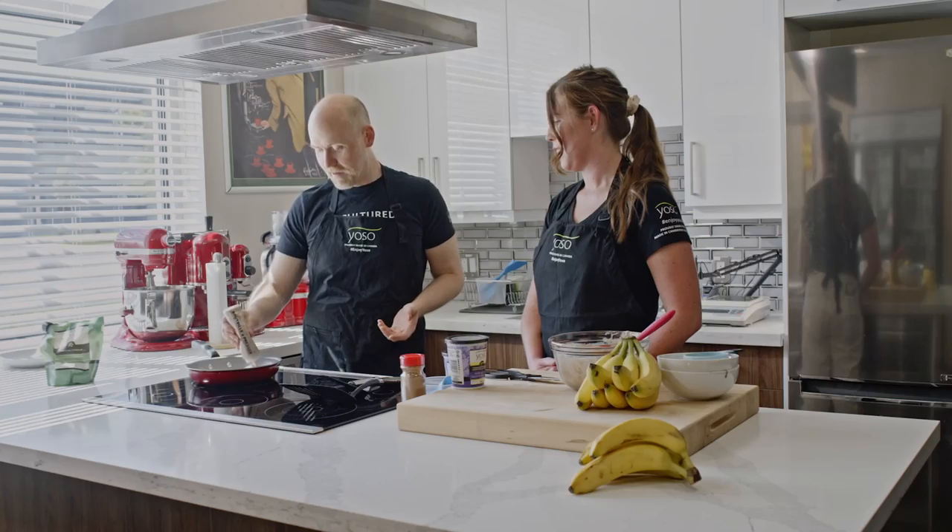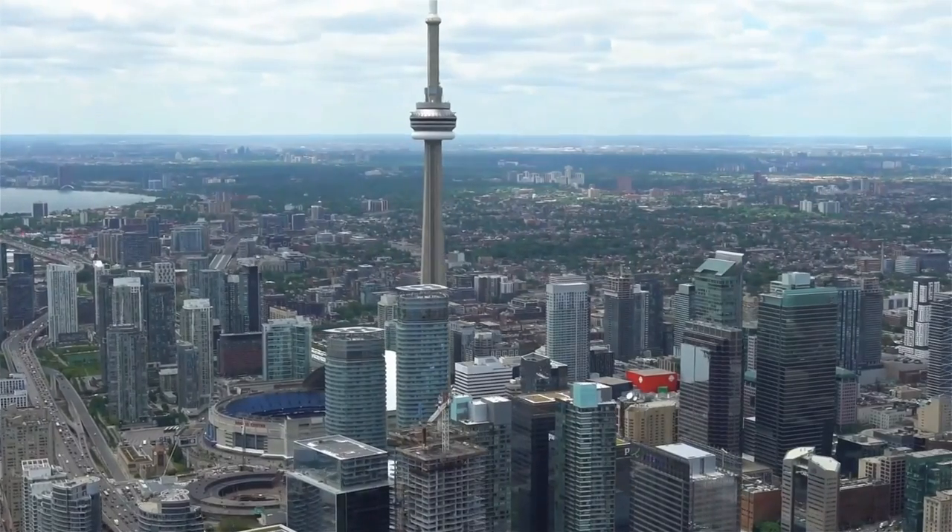I'm Jeremy. For those of you who have not been to the channel before, this is what I do — a lot of plant-based vegan-esque things, but I also do reviews of cookbooks lately. It's been a very popular thing on the channel. My family has a lot of fun doing it. If you have any cookbooks that are plant-based, vegan, or otherwise that you want to see me review, let me know in the comments below.